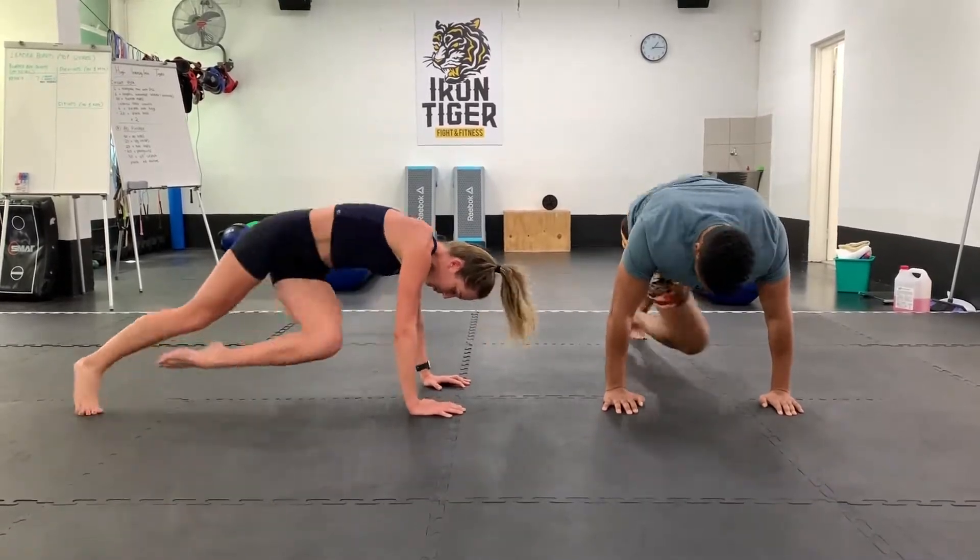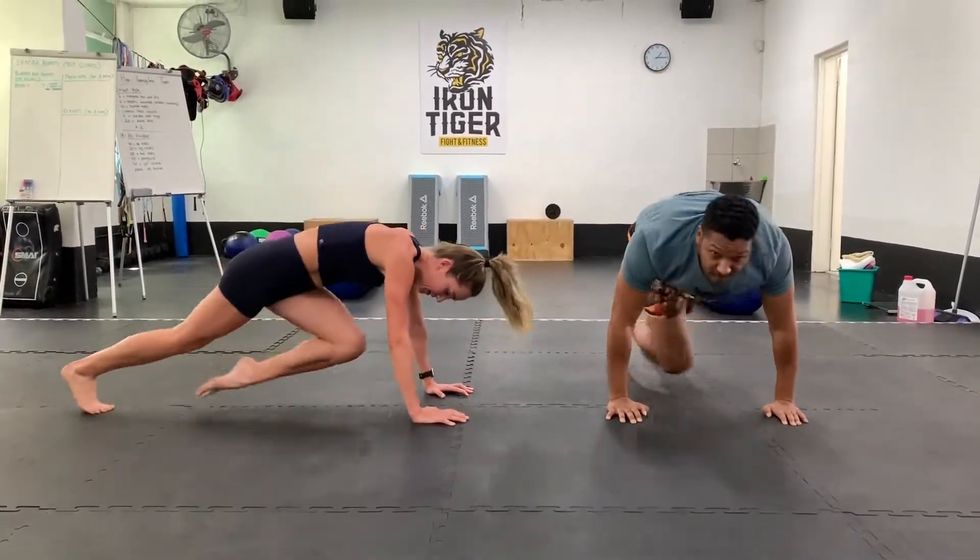It obviously works all of this, and twisting across is more intense — yes.